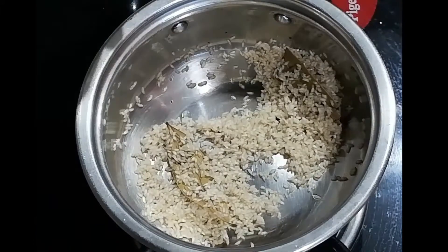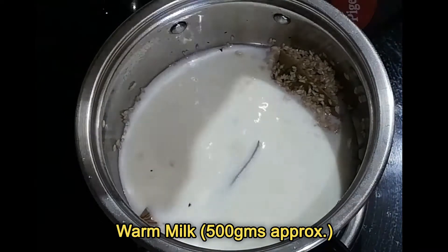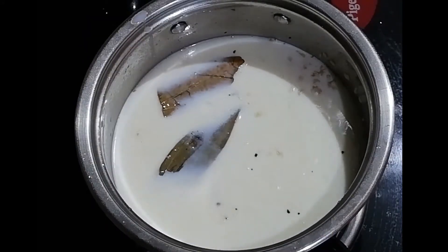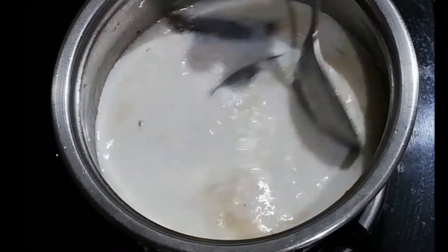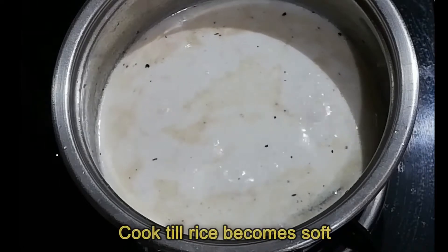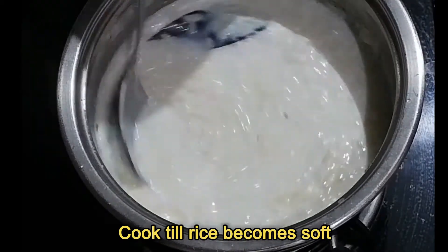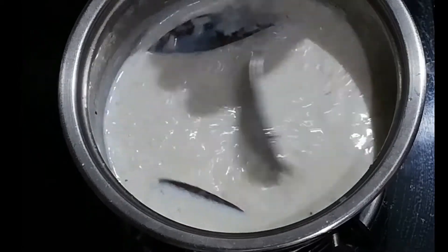Now add half a liter of warm milk and bring to a boil. Then stir continuously, simmer, and cook the rice on low flame until soft. No need to cover the pan when the rice is cooking.